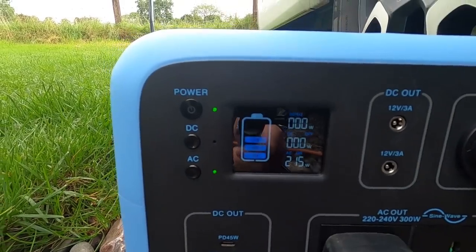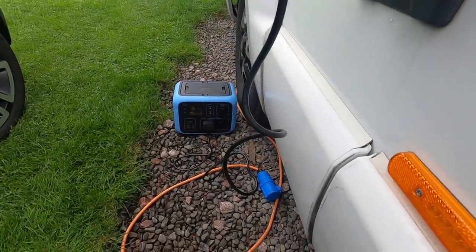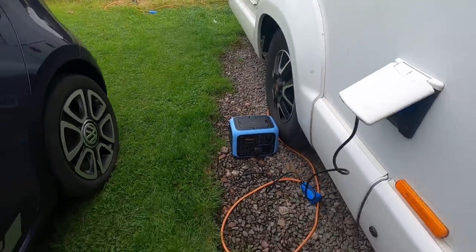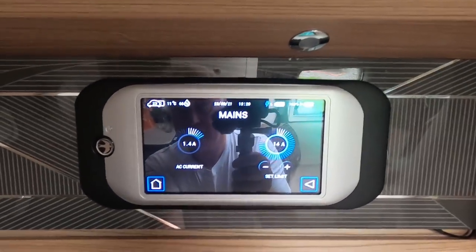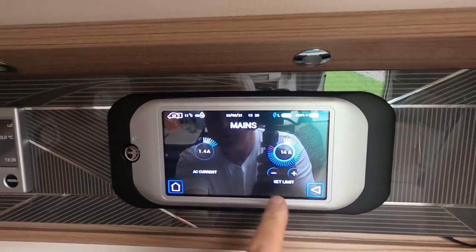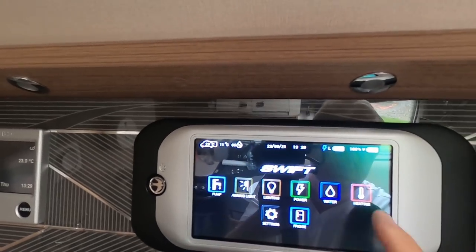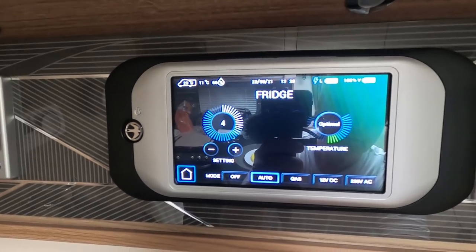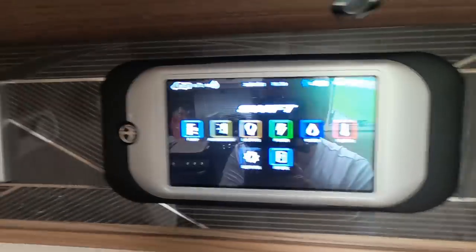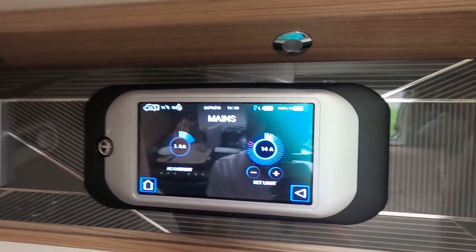During my test it was drawing around 215 watts. Power-wise we were drawing about 1.4 amps — not a huge amount. I had the heating off. The fridge was running on electric. With some lights on it went up to about 1.6 amps — still not huge, but I suspected adding anything more would trip it.